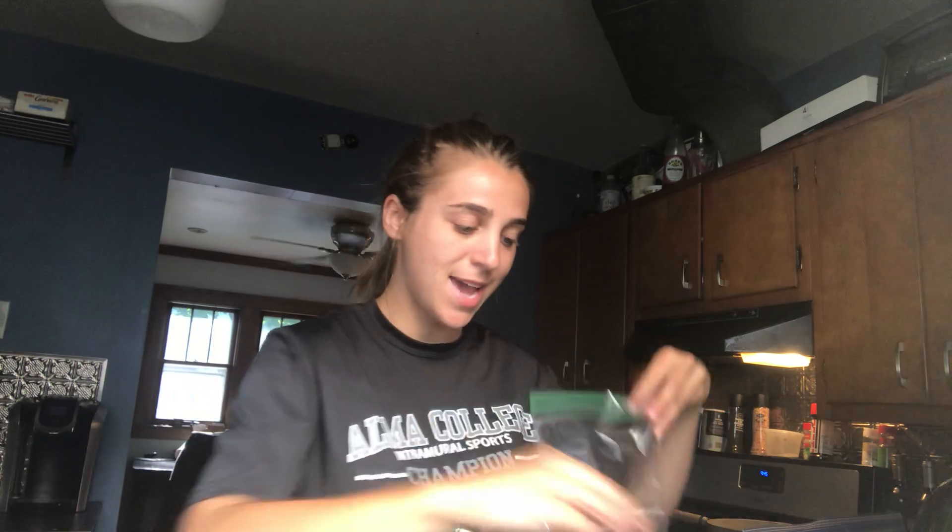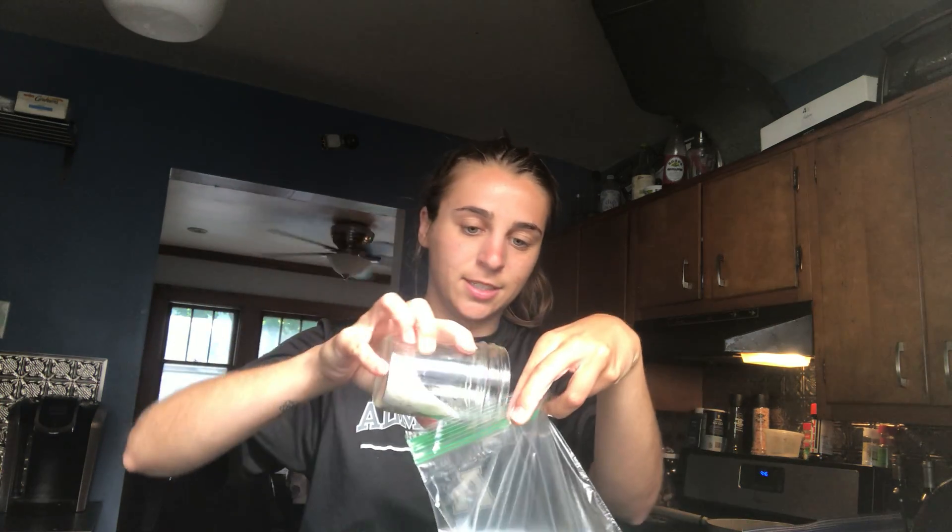Now the first thing you're going to want to do is in your smaller quart size or sandwich bag, you're going to add your cup of half and half. You're also going to add your sugar and some vanilla. If you are planning to make plain vanilla ice cream, that is all you need to add to your small bag.